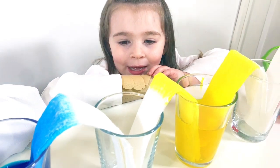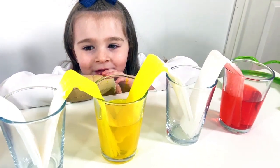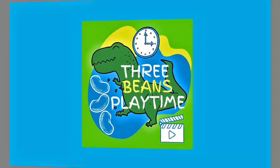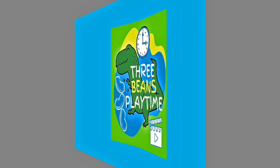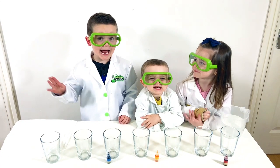I wonder what's going to happen? Peavey's Playtime! Hi guys,